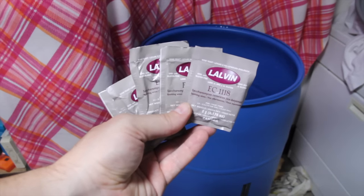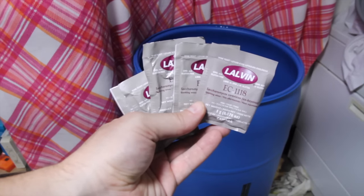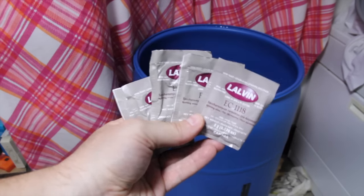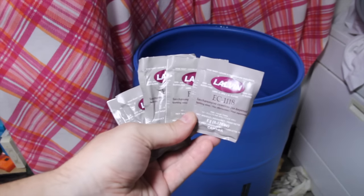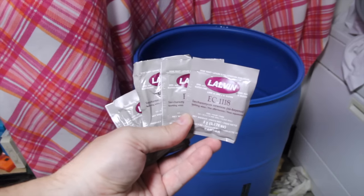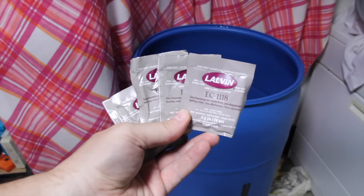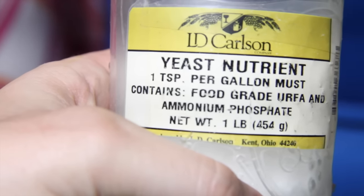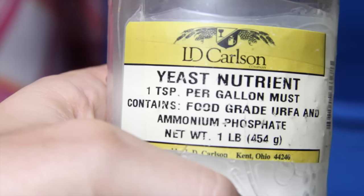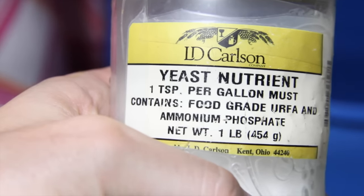So the wash is almost finished. The 55-gallon drum will be filled up to 45 gallons, and then I'll add this champagne yeast. I'm going to be putting five packets in, and this is advantageous because it can take a lot of alcohol. Some yeast dies at 12% — this is specifically good for high alcohol content. You'll also need something called yeast nutrient. You'll put one teaspoon in per gallon, so we'll put 45 in here. What this does is it's vitamins for yeast — it keeps them healthy so they reproduce.